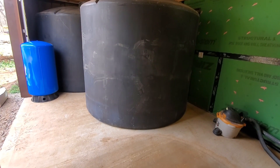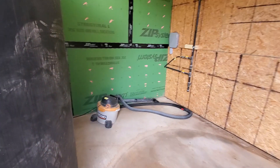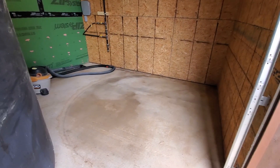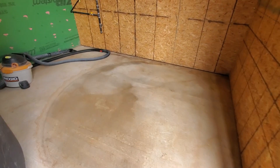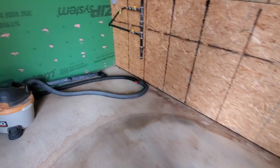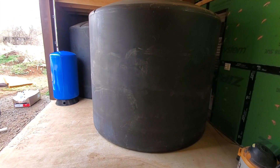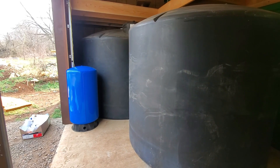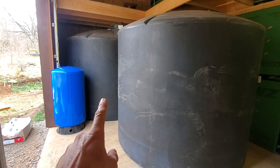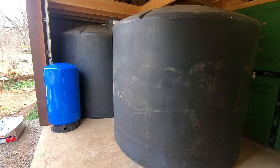I got my barrels pushed out of the way, went to the store, and got my pressure tank — it's an 85-gallon pressure tank — and my pump. I pushed the tank out of the way and swept and vacuumed it. I don't want any little rocks or anything underneath, because once it's full of water the pressure could poke a hole in it. I need to push this tank back into place, pull the other one out and clean behind it, then get them oriented correctly.